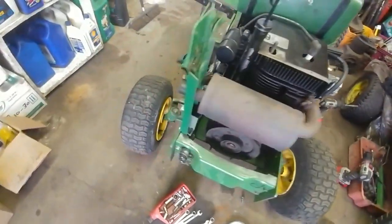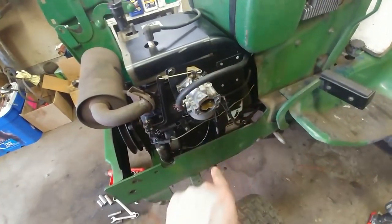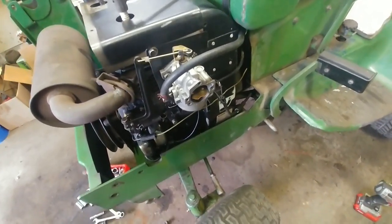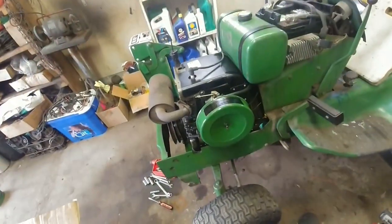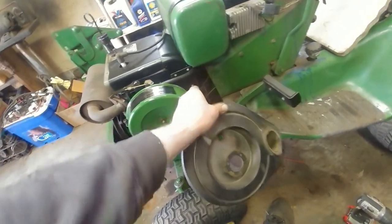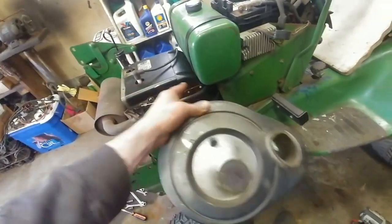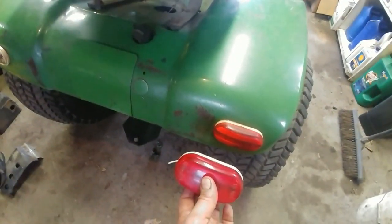The muffler is all mounted up and it's starting to come together. I had to make a block-off plate because the air cleaner housing I'm using doesn't use the blow-in ducting that other John Deeres use — it's just a round air filter. The engine originally came off a tractor that used ducted air intake, so I needed to block off that hole to direct all the air toward cooling the engine rather than letting it blow out. I also found an original matching tail light to replace the broken one.